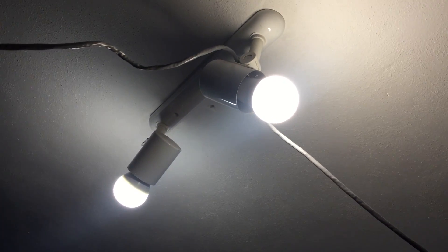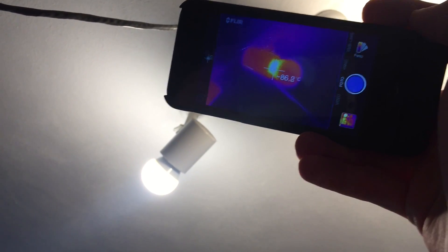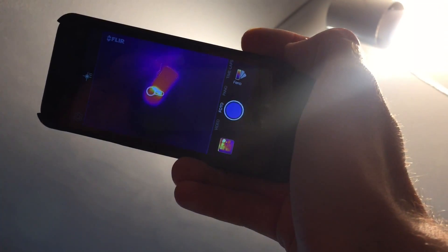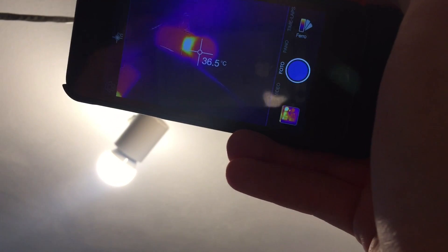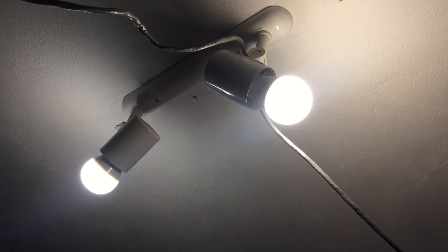I've left the bulbs on for about an hour and a half. Let's check the temperatures — I've got a thermal camera here. This is the IKEA, it's reading about 85 to 86 degrees. And the Philips is approximately 76 — we can call it 80. Of course the Philips runs cooler: one is 8 watts, the other is 12 and a half. So that was to be expected.